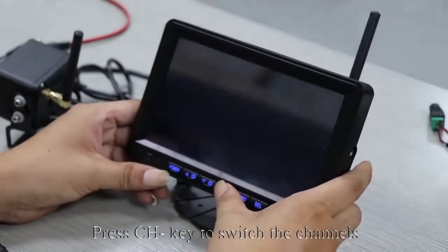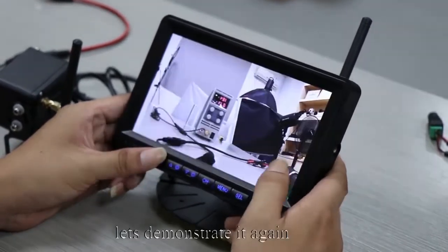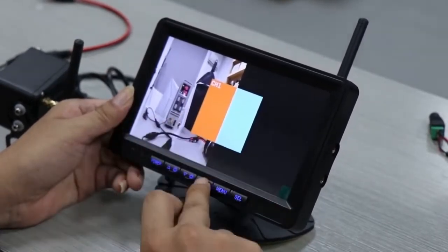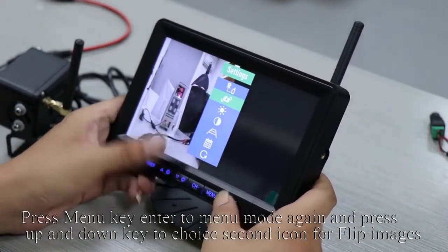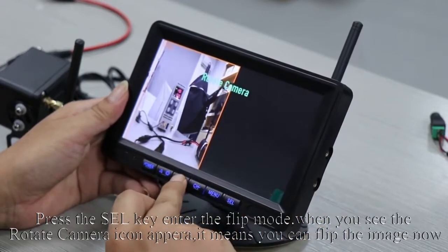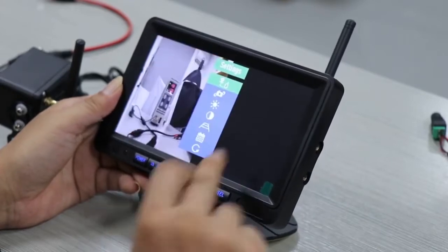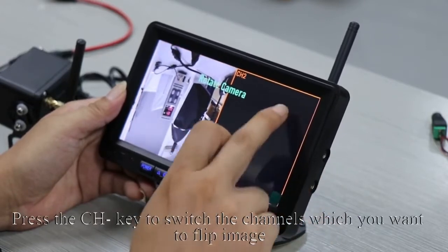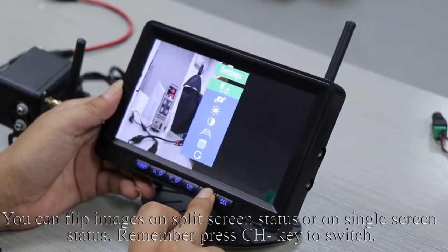Press the CH key to switch the channel. Press the SEL key to quickly turn on or off the guide lines. Press the Menu key to enter menu mode again and press the up and down keys to choose the second icon for flip images. Press the SEL key to enter flip mode. When you see the rotate camera icon appear, it means you can flip the image. Press up and down keys to flip the image. You can flip images on split screen or single screen status.